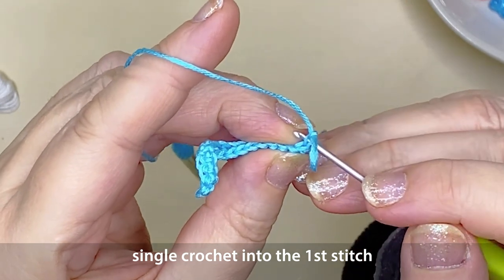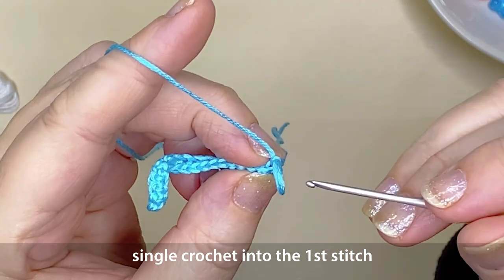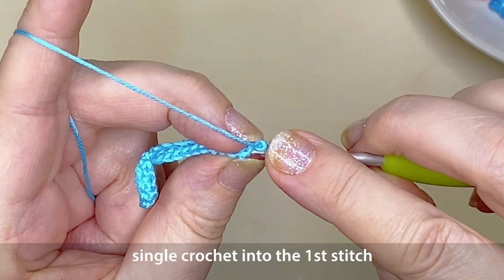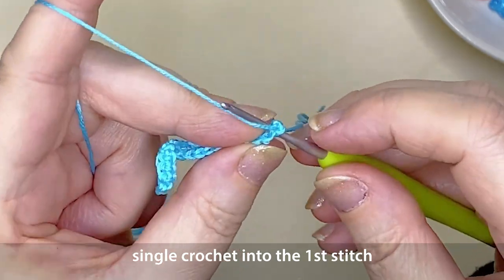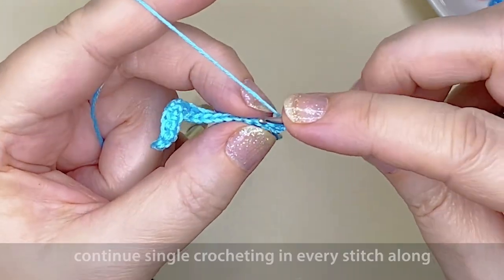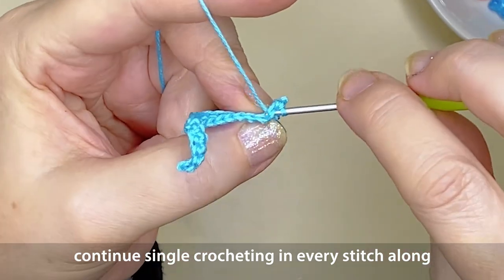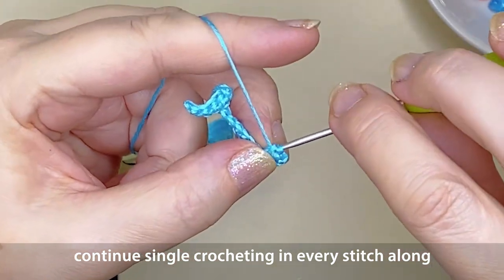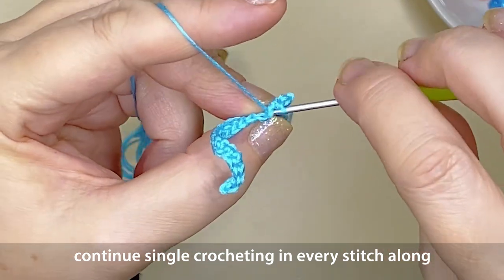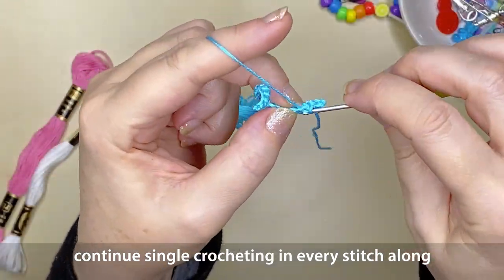Under those top two loops of that last single crochet stitch — the first in this new row — hook through, yarn over through, yarn over through the two loops on the hook. Now you're going to single crochet into every stitch along this row, just as before. You'll repeat this process until you have as many rows in that particular color as you need. For me I think it's going to be three rows.